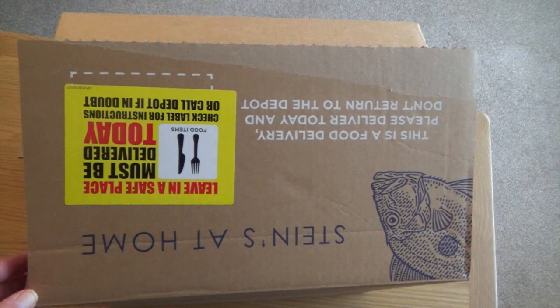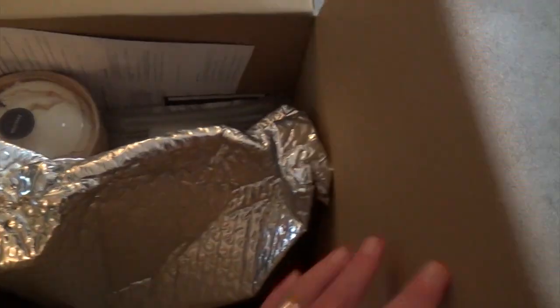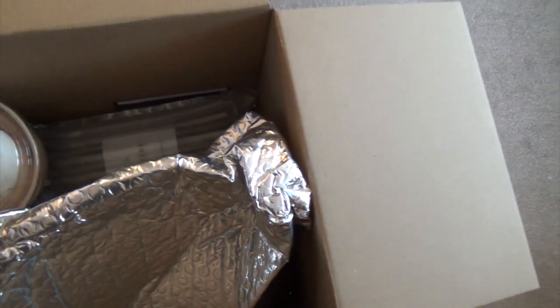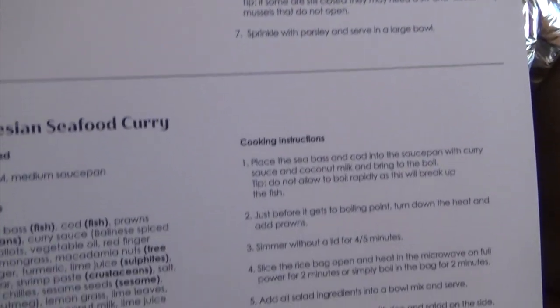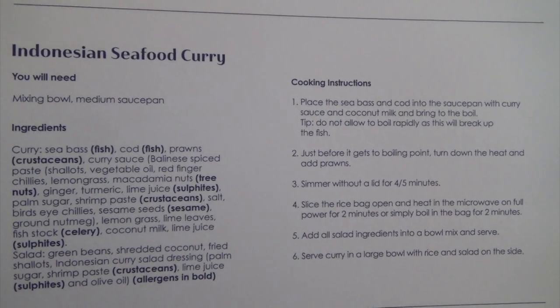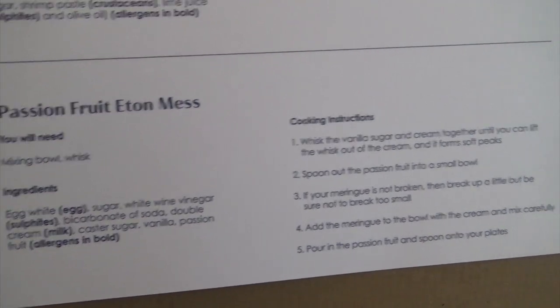Let's have a look inside the box. This particular recipe we've got — for Pauline — the starter is Moules Marinière. That tells you everything you need to know. The main course is Indian Seafood Curry. And the dessert is Passion Fruit Eton Mess.